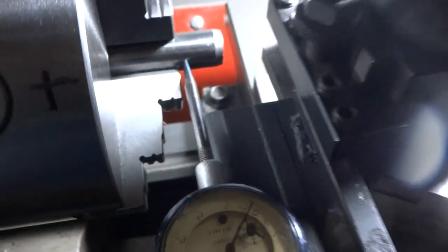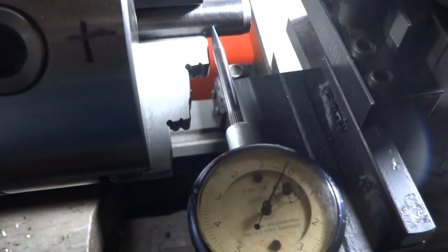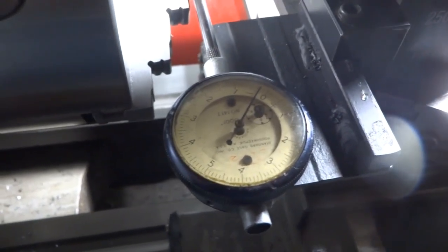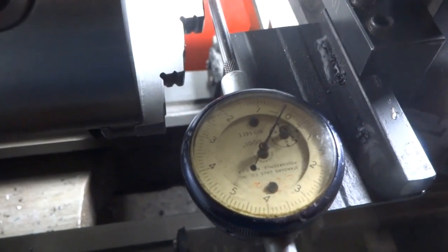The other chuck I just removed was over 3,000 — somewhere between three and four-thousandths run out. I'm pleased with the run out factor. The company had guaranteed nothing over 3,000, and eleven-tenths is pretty darn good. I'm really happy with that. That's great.